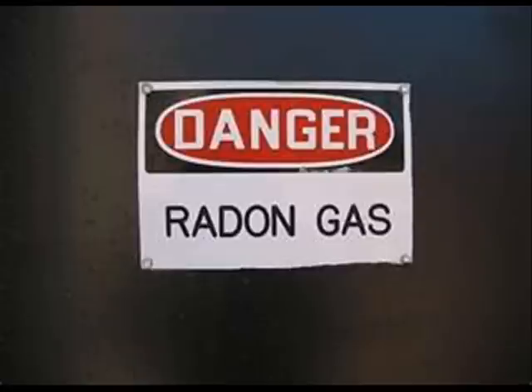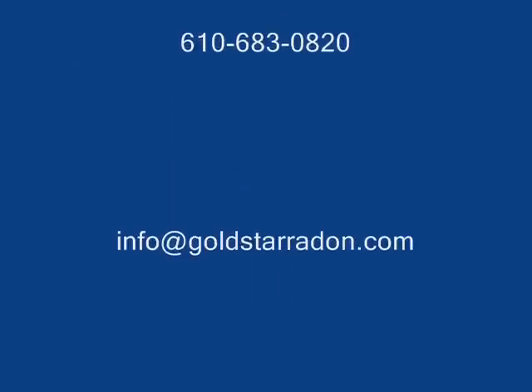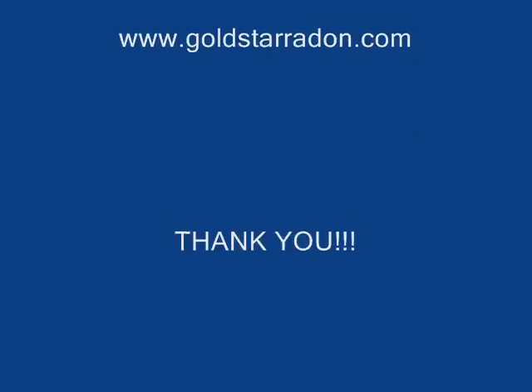Radon is a very serious concern and should not be taken lightly. I hope you found this video helpful, and if you have any further questions on a mitigation system, please give Gold Star Radon a call. Thank you.